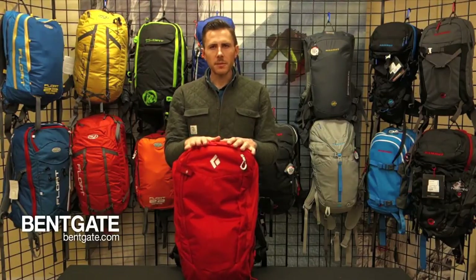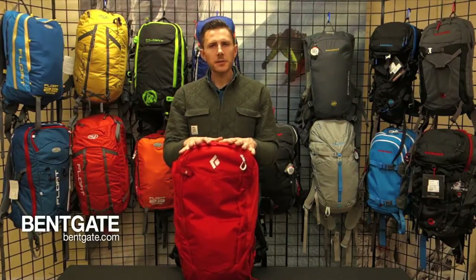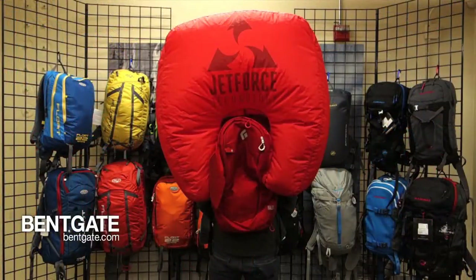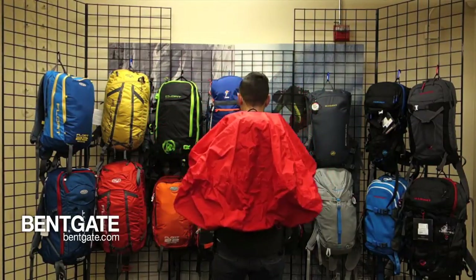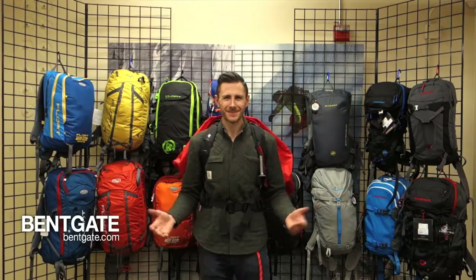After a full three minutes, when the dust has settled, if you are unlucky enough to be buried underneath the snow with this airbag on, the fan will actually turn on and reverse its direction. It will suck all of the air out of the bag, now leaving you with a full 200-liter airspace around your head. This is going to give you more time and more air for your buddies to come and dig you out.